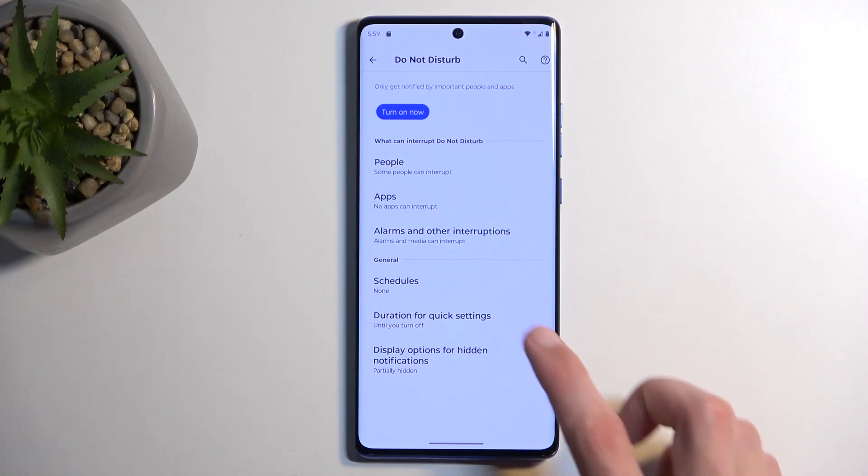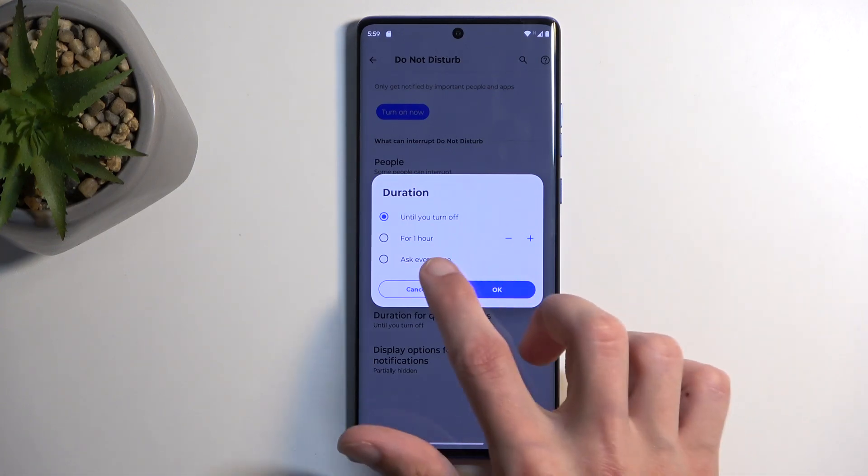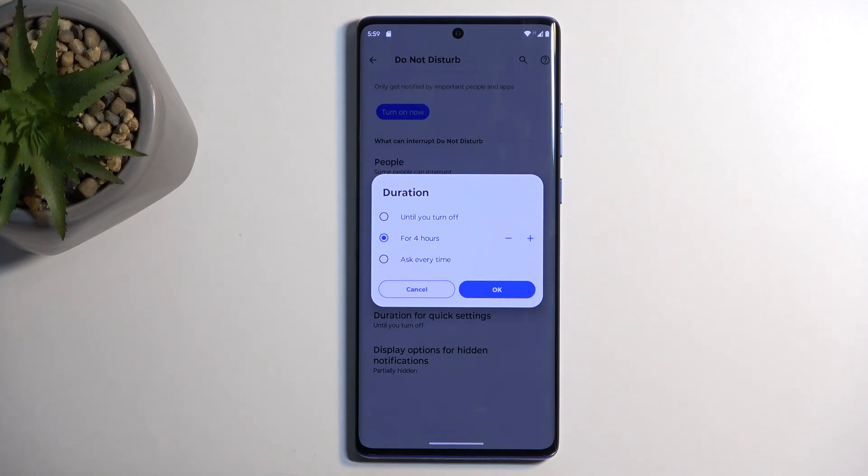Below that we have Duration for Quick Settings, which is for people who want to manually use the mode on random occasions. This defines what happens when you press the toggle — something you don't need to configure when using Schedule. I personally like to set it on a timer, something like four hours, so whenever I enable the mode manually it runs for four hours. That way if I forget about it, it will automatically turn itself off. By default it will run indefinitely.